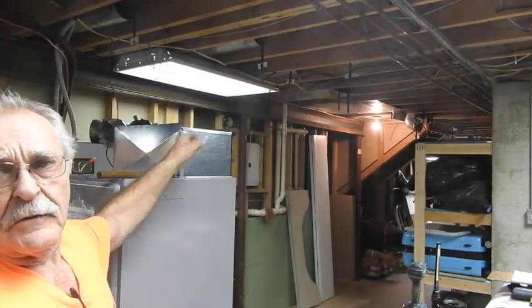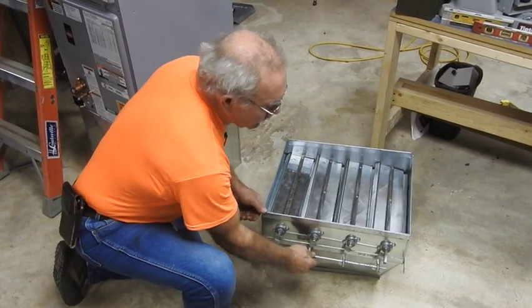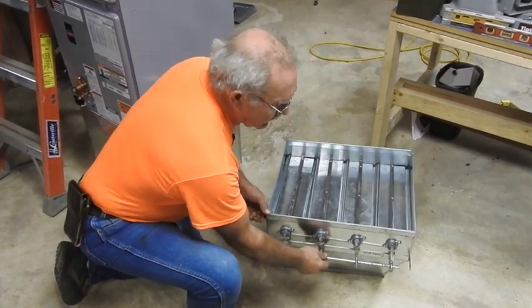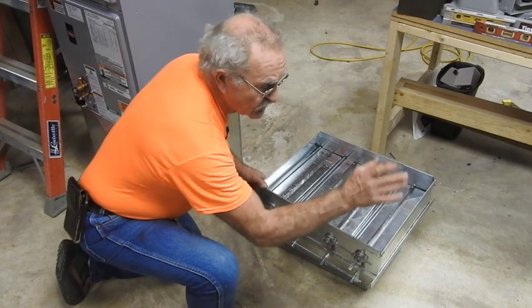We have the discharge air plenum — just a basic plenum — in place. That's right before it goes into a transition and damper assembly. This damper assembly is going to be clockwise to open and counterclockwise to close. If I'm fortunate, I can use one actuator to do both sets of dampers.